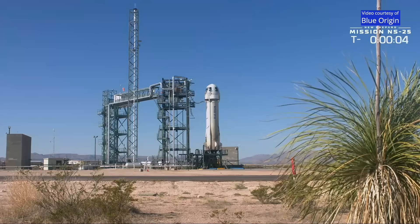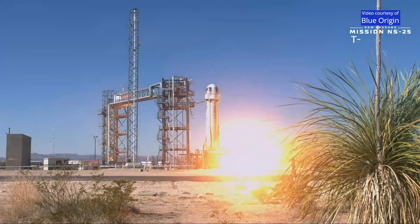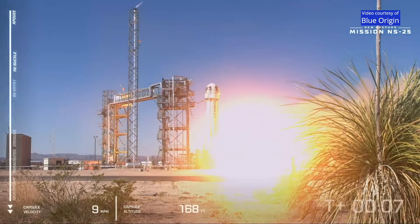6, 5, 4, command agent start, 2, 1, 0, ignition, start, and liftoff.